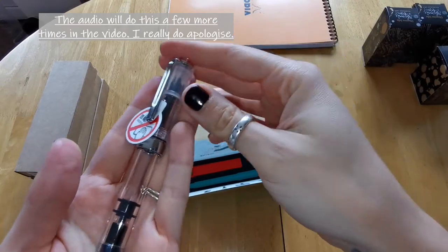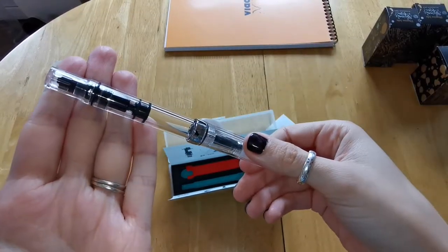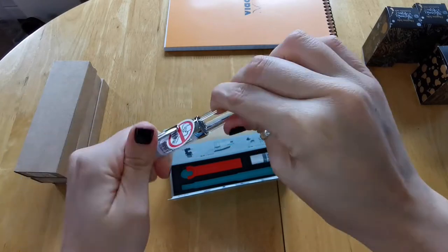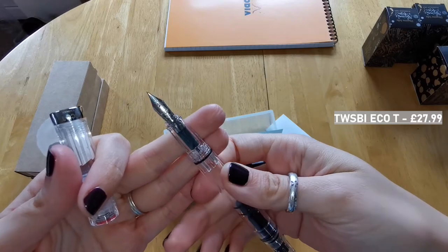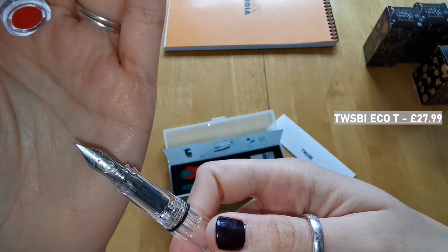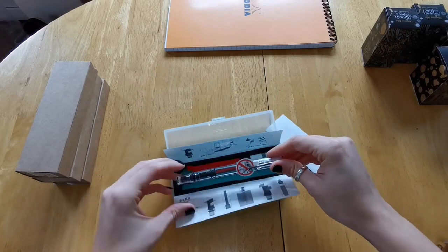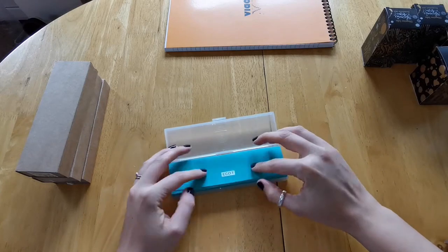If you are a novice like I am, I suggest you watch some videos on how to do this safely, or take it to somebody who is good with their pens so as not to damage it. As you can see, this is a demonstrator piston pen — you cannot, as far as I'm aware, put cartridges in this pen. You fill the pen with the piston mechanism at the back. This is a fine tip, and they're really lovely pens. It's a screw cap, and they fit really snugly back into their box.